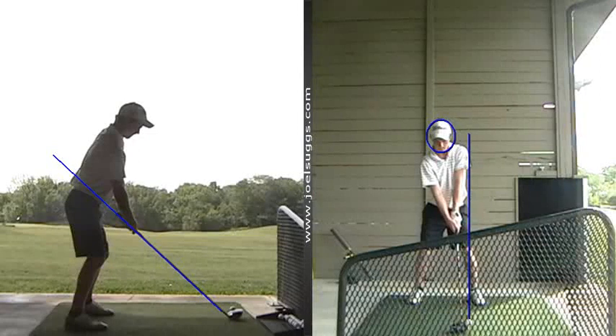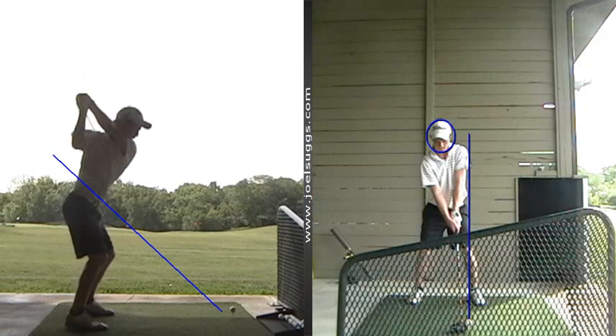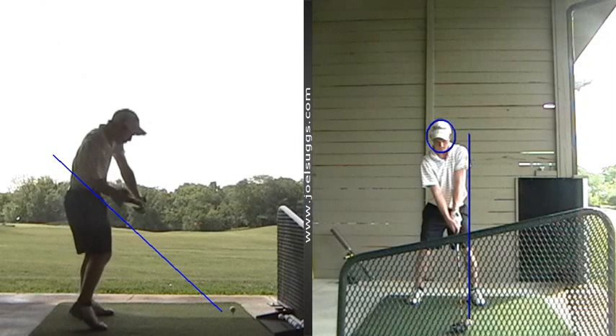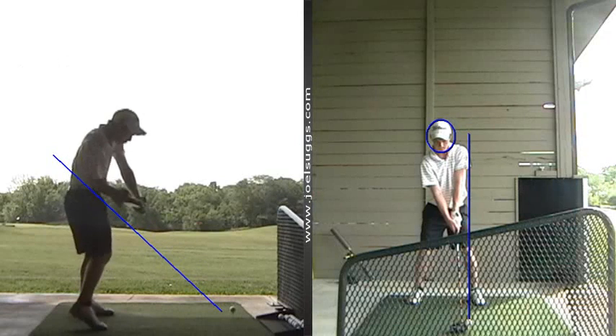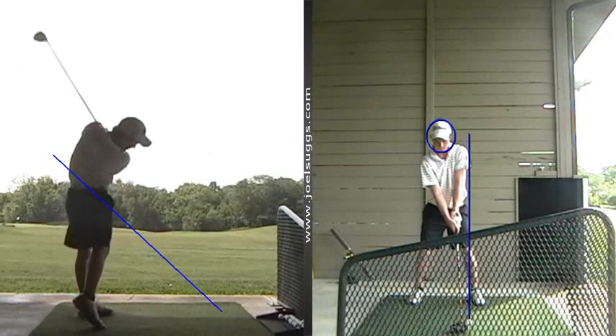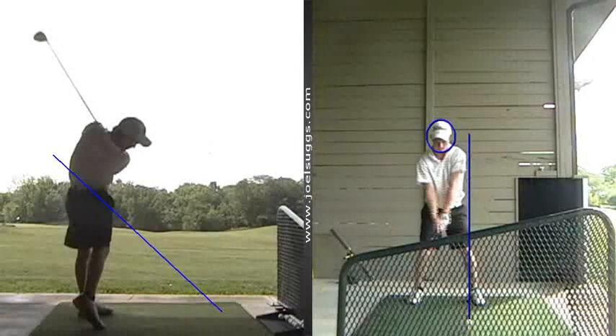All right, Matthew, let's do this little summary here. So from down the line with a little more closed setup, it'll be all the easier for you to get it on plane. Now it stayed to the right, I would say, because you were just a little more on plane there than maybe what you'd been recently, and your timing was off with your release — that's why it just stayed to the right on you, but it was pounded to the right.